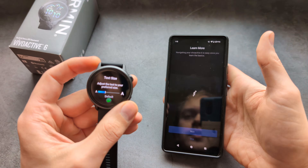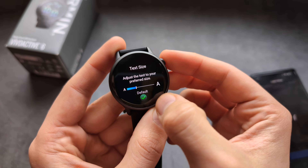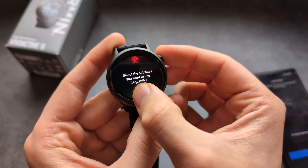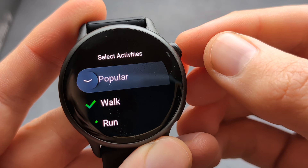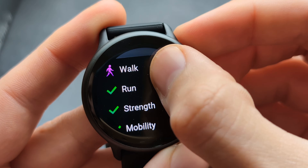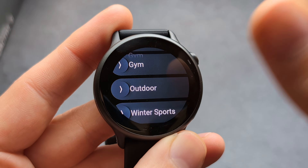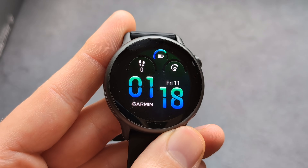The watch should now be pretty much ready. On the watch you can also adjust your font size if you want — simply slide it. Then select the activities you'll be using most, for example walking and running, then swipe all the way down and click done.